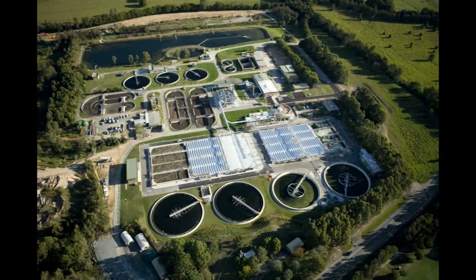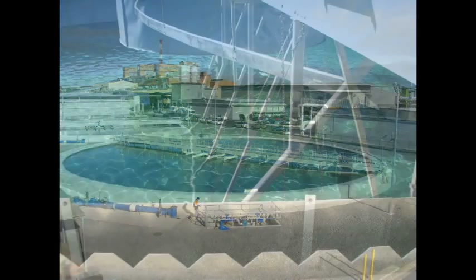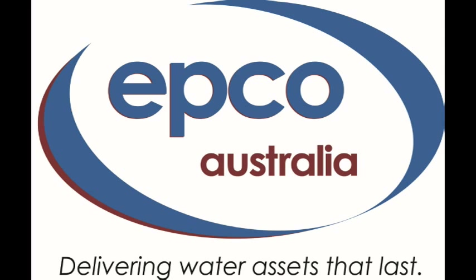EPCO Australia has been delivering assets that last for nearly half a century, and we are constantly developing solutions to help utilities reduce costs and improve maintenance.